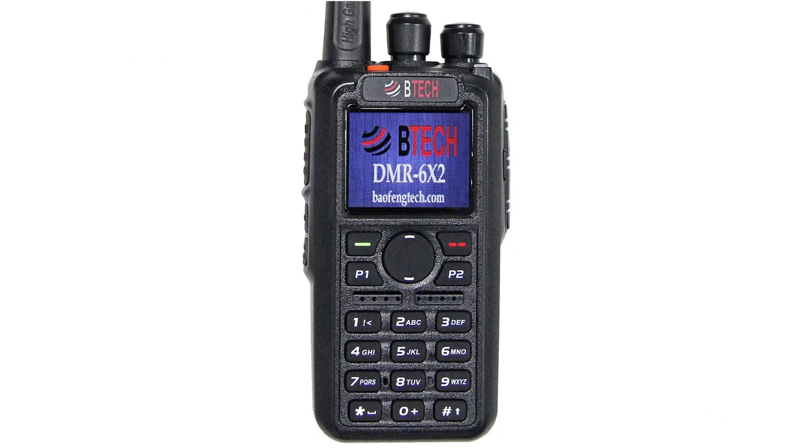Here's a BTEC DMR-6X2, sold by a company called BalfangTech.com. It's actually made by Anytone in China, and BTEC just rebadged and rebranded this radio. I have one of these and it's one of my favorite HTs. It's super easy to program, very durable, does up to 6 or 7 watts, and has fantastic battery life. It doesn't have the best front end in the world, but it's quite serviceable. I got it for an affordable price of around $200, which is pretty good for a mid-tier handheld ham radio. It's a good one — made in China, but a good one.